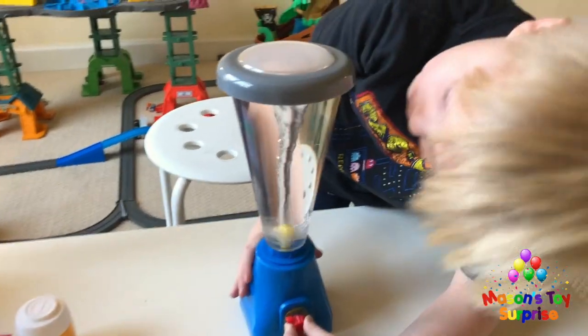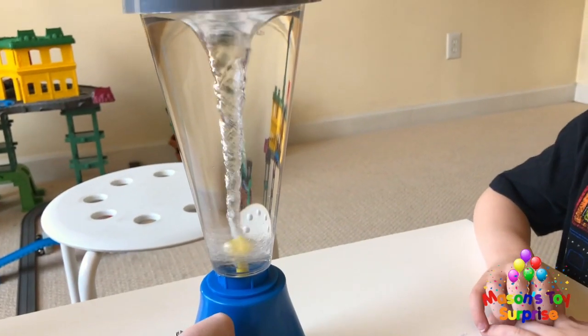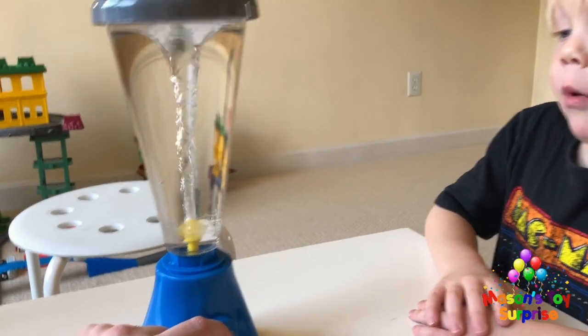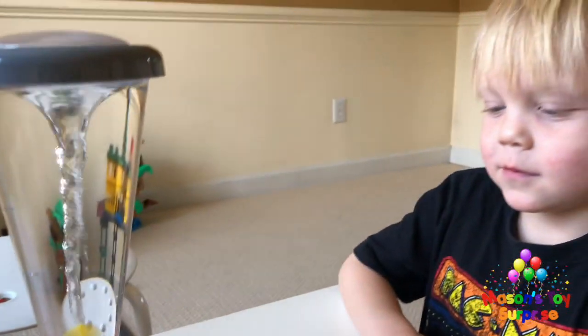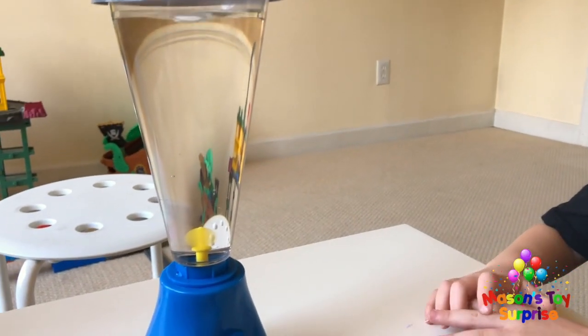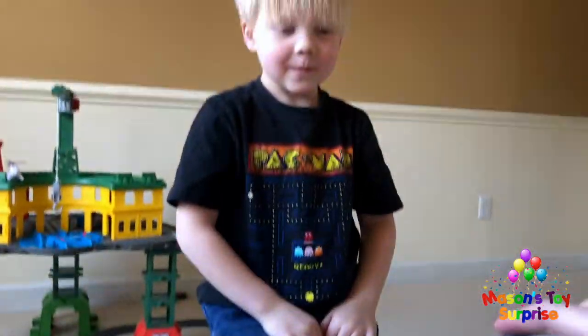Whoa, look! Mason describes the swirling water as the biggest potato he ever saw, and says it's like a moose taller than him. When we turn it down, the strength of the tornado gets smaller and more wobbly. Mason suggests putting slime in it, but we decide to try the food coloring instead.